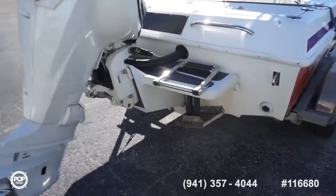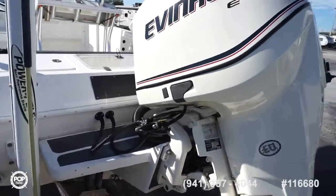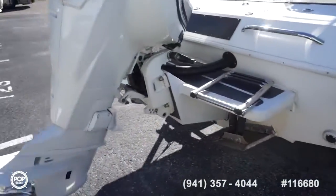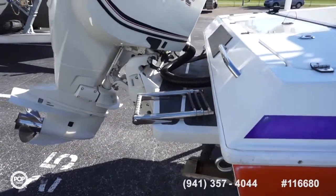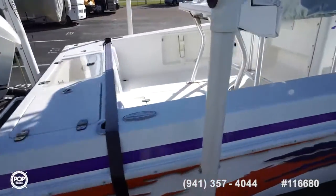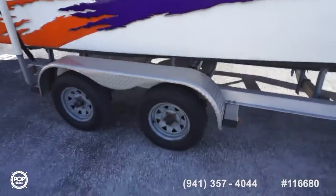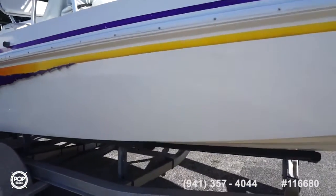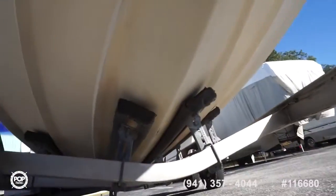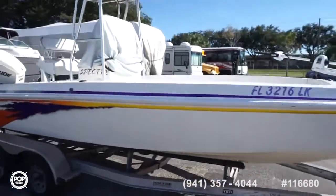It's a '96 hull with a 2012 Evinrude E-TEC, purchased in 2013 and installed — 200 horsepower high output edition, extended swim platform over the transom, black bracket, trim tabs. Stored on a dual axle all-aluminum trailer. A couple of scratches on the outside but no major damage to note on the gel coat. Keel looks good. Let's go ahead and take that console cover off and hop on board.